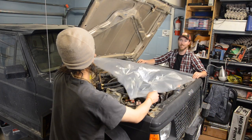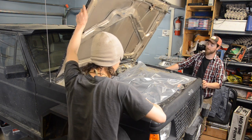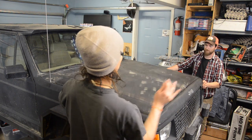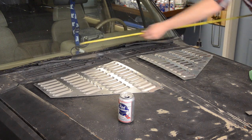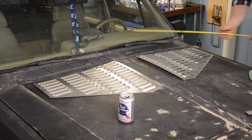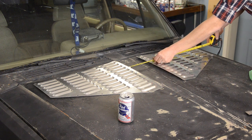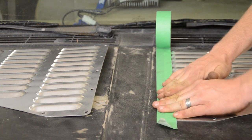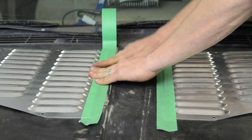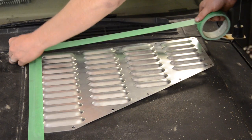First we're going to cover up the engine to make for easier cleanup when we're done. Then we're going to close the hood and mock them up to where we want them to be. Like they always say, measure twice and cut once. Once they're in a spot you like, grab your favorite tape of choice and secure them down. This is going to stop them from moving around while you're drilling the holes.